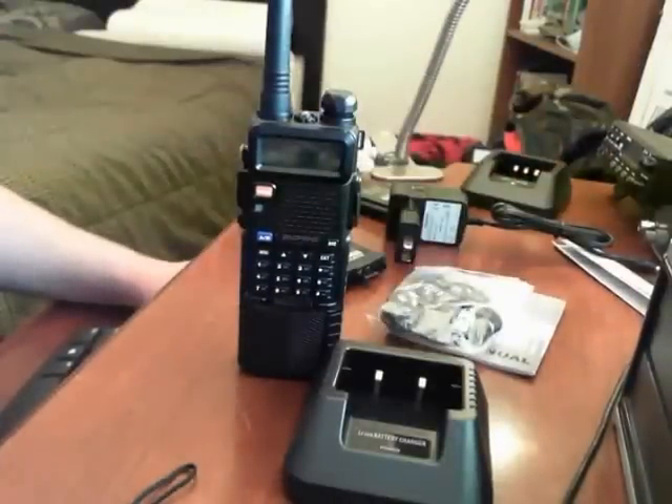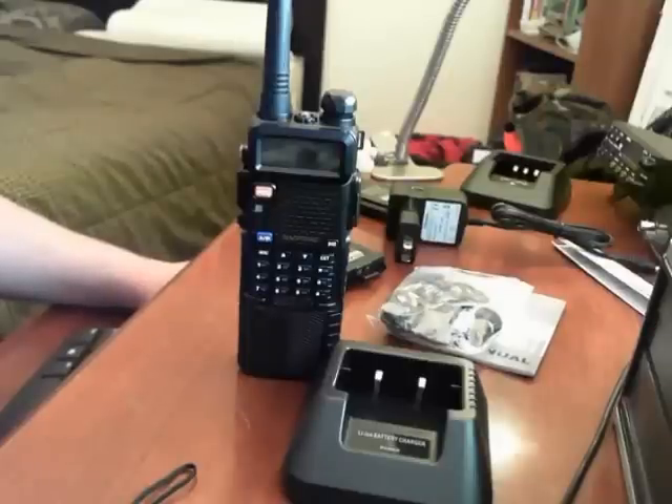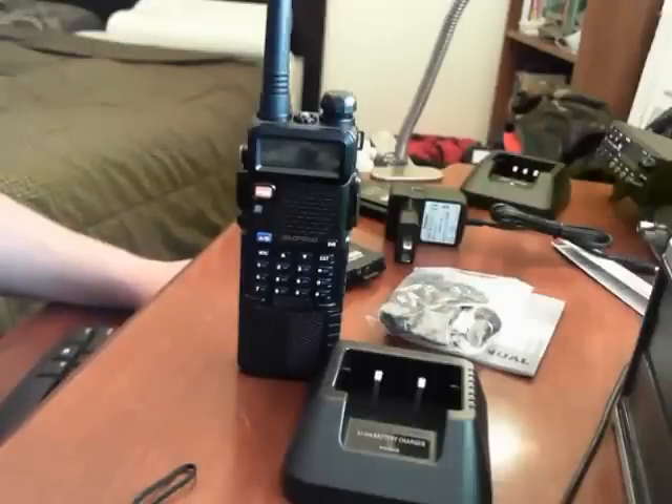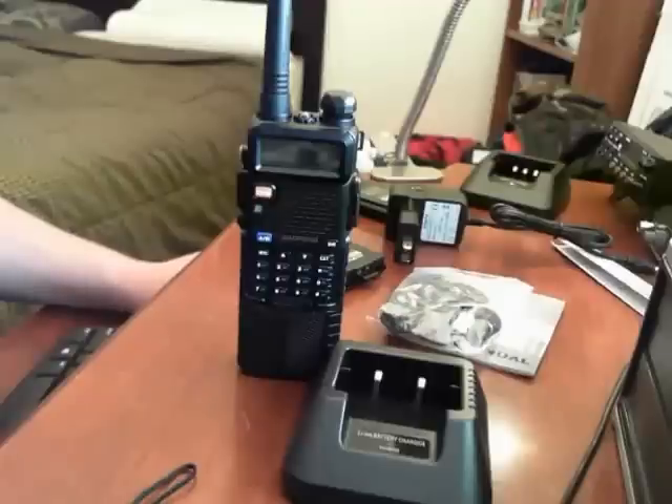You're looking at a frequency range of two meters and 70 centimeters — 136 to 174 MHz VHF and 400 to 520 MHz UHF — with 128 channel storage. The spec sheet says maximum range is 5 to 10 kilometers; 10 kilometers is about 6.2 miles.